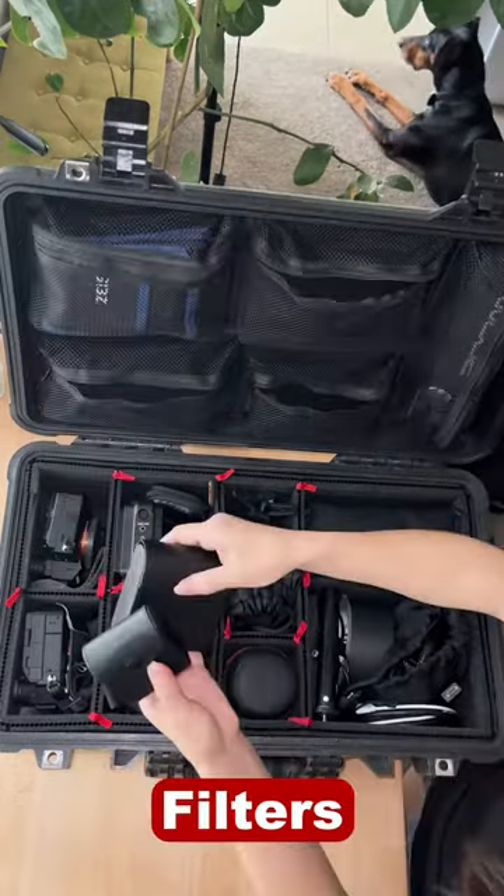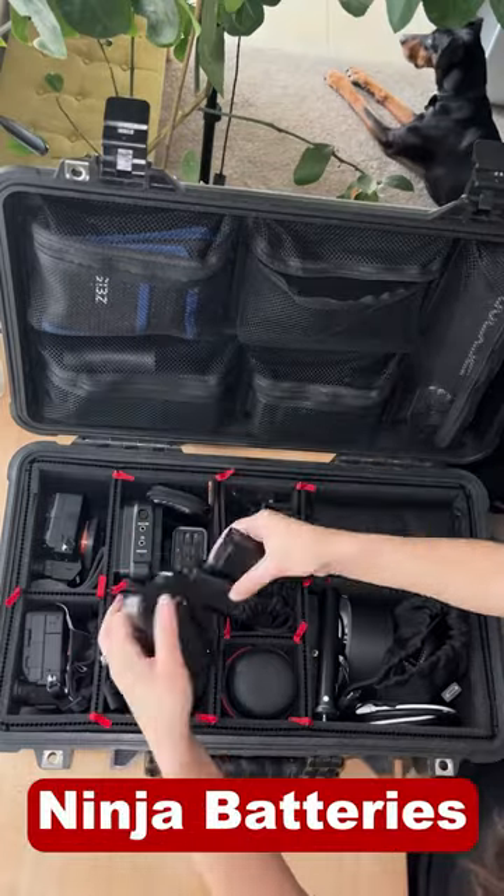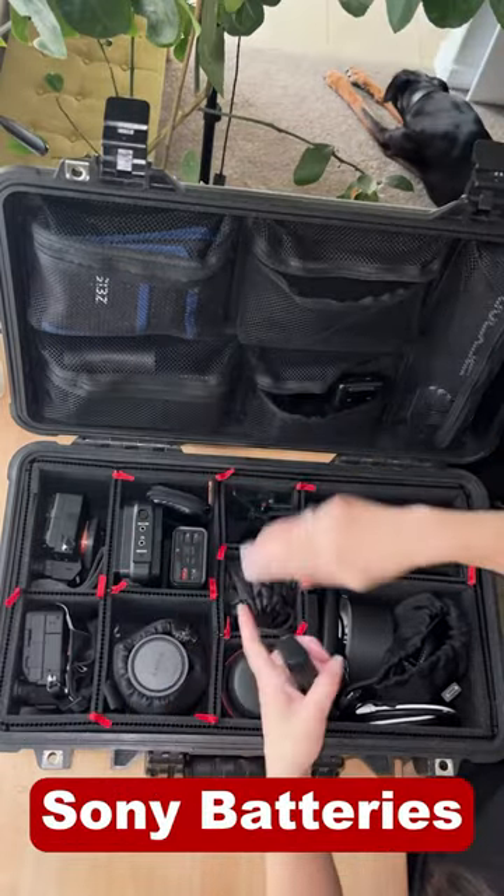Up top, I've got a lens cleaning kit, filters for each lens, mounting and battery kit for the Ninja, and battery kit for both cameras.